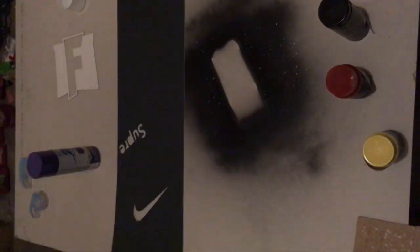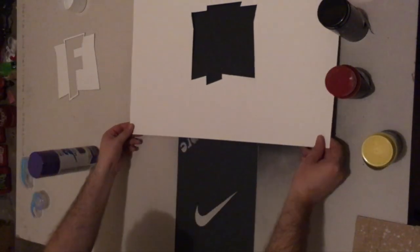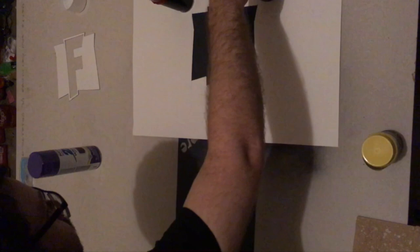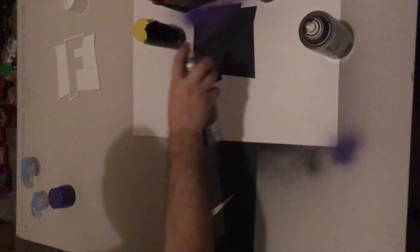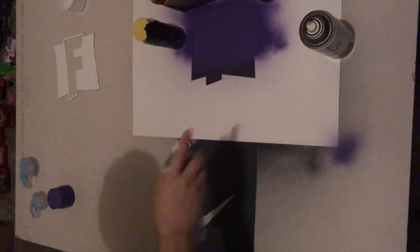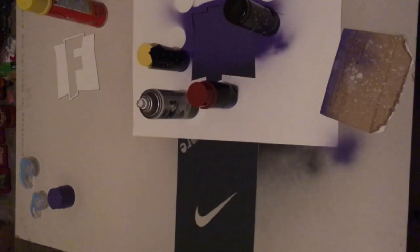And now for the fun part. I'm going to position the stencil over the grip tape in a position that I like and then I'm going to weigh the edges down with some extra spray paint cans or anything heavy so that the paper presses really close to the grip tape and we get a good, clean, sharp edge. With spray paint, it's best to lay it down in short, slightly overlapping bursts. It's not a good idea to constantly hold down the tip of the spray paint can because you'll inevitably put out too much paint and it just won't look good.